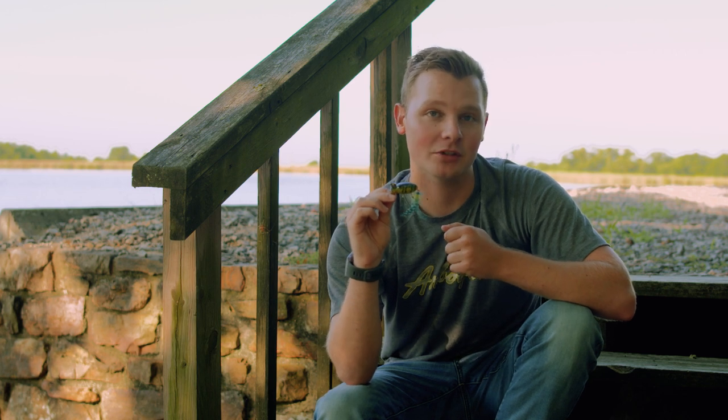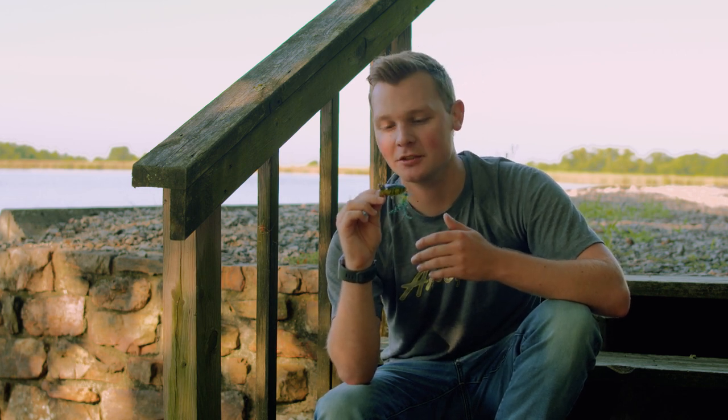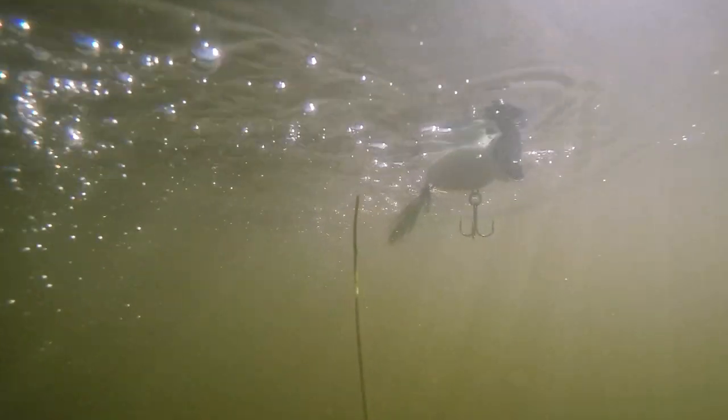One of the biggest upgrades for the Hula Popper 2.0 came in not just the looks of the bait but the components as well. The first thing we decided to do is upgrade the hooks. The Hula Popper 2.0 now sports black nickel hooks. This is a nice little touch because these are low visibility in the water, so those fish can't see them as well and they'll focus more on the actual color of the bait.